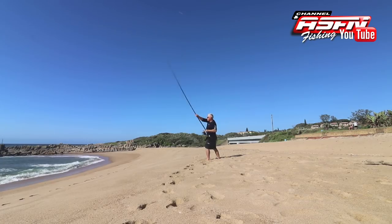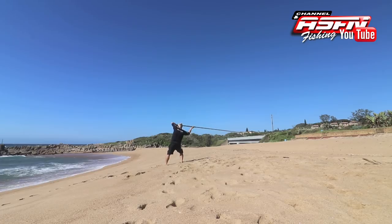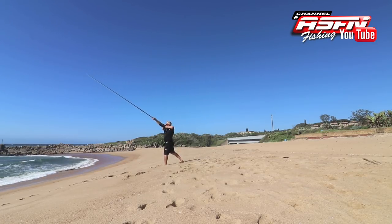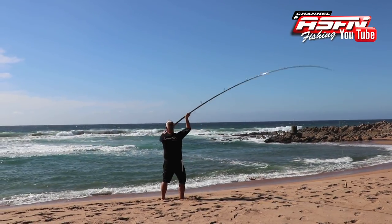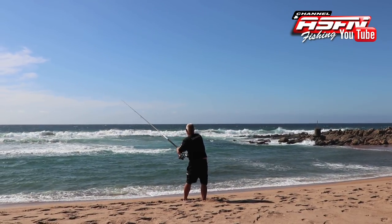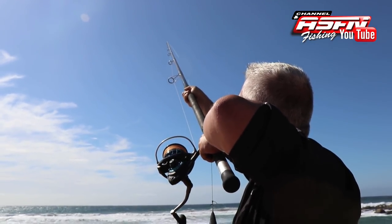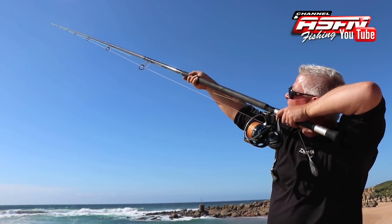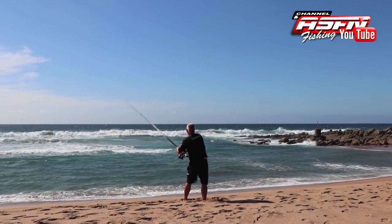Casting a grinder rod is slightly different than a multiplier — the rod action is different, the line is different. I find I'm releasing a little earlier with a grinder setup: where I might release at 11 o'clock with my multiplier, I'm releasing at 10:30 or quarter past 10 with my grinder rod. Start with the overhead cast to get used to where to release — not pushing too hard, not trying too far — just get used to releasing at that 45 degree angle. Look into the air at 45 degrees, not at the water, and follow through.